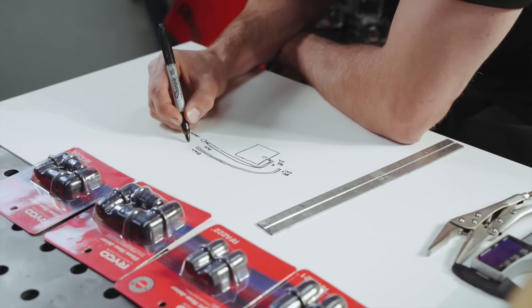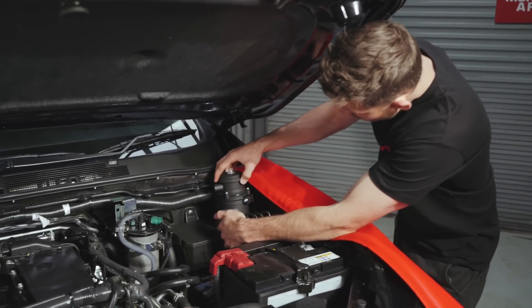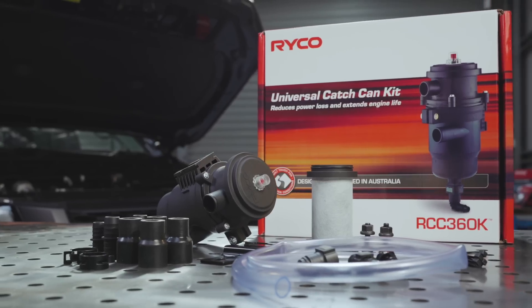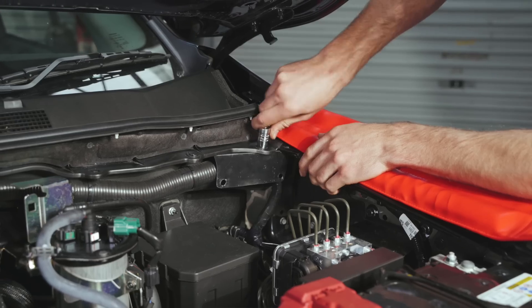First, you need to plan out your installation by working out the best spot to mount your Ryko catch can. The ideal location for this system should be somewhere close to the access of your engine's PCV system. The Ryko catch can kit comes with its own mounting bracket, however in some cases you may need to modify or make a different bracket to suit your vehicle.